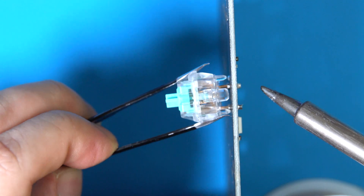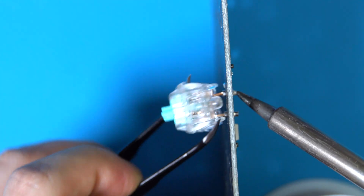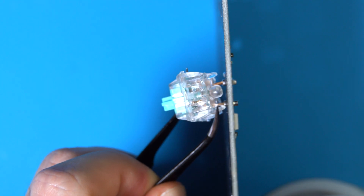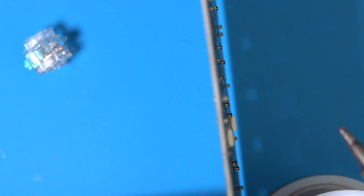To remove a switch that has solder inside of the socket, apply heat directly to the tails of the socket, alternating between the two, until you're able to pull off the switch from the other end using tweezers. Do not use your fingers directly to pull on the switch as you risk hurting yourself. More often than not, the sockets will remain in the PCB after you've removed the switch.